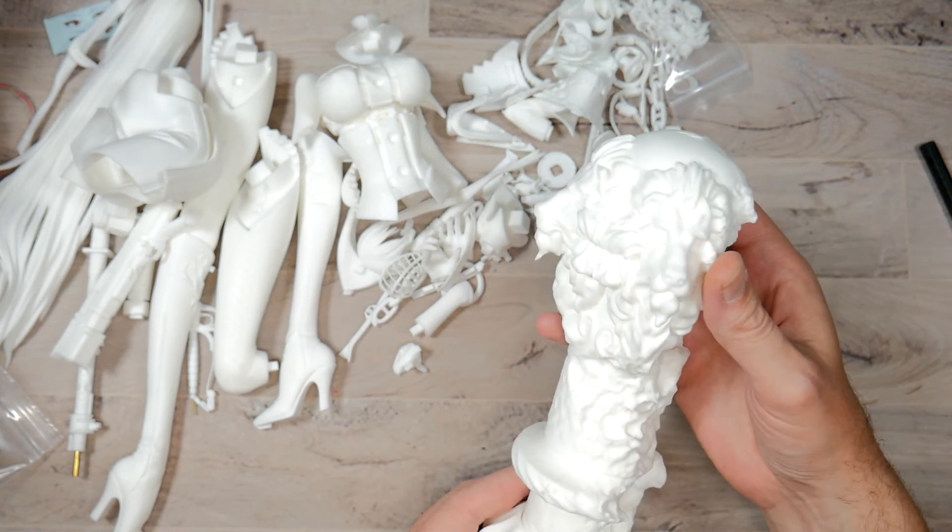I'm going to clean up some tabs on this, tack it together with some glue, and throw some Vallejo primer on - something easily strippable - so I can put it on the rotating table and show you guys all the details. I hope you enjoyed this video. If you did, hit that like button. Please consider subscribing if you haven't already - it helps boost my ego. And as usual, I will see you guys all in the next video. Peace out, YouTube.